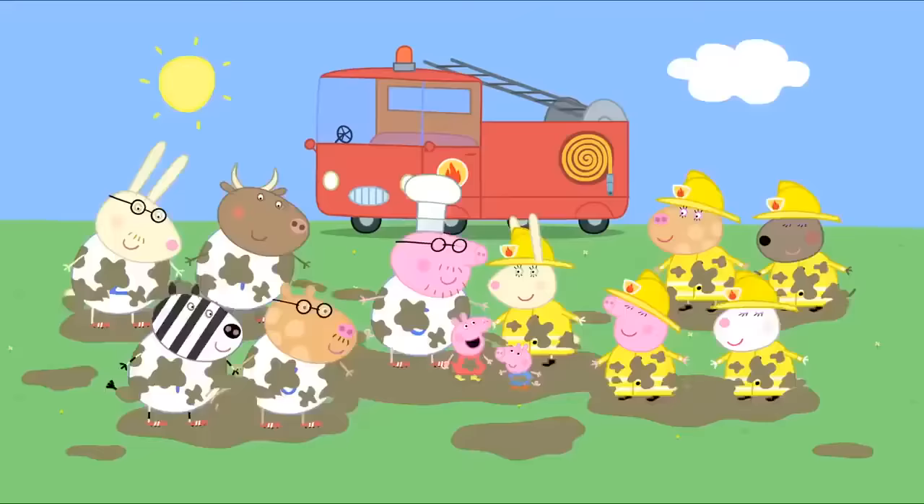Grandpa Pig's computer. Peppa and George are at Granny and Grandpa Pig's house. What's this? A cuckoo clock? Yes, it goes cuckoo! But it's broken. Can you mend it, please, Grandpa Pig? Let's take it to my shed. This is Grandpa Pig's shed, where Grandpa mends things. I'll take a look inside. Now you've really broken it. I wonder if I've got a book on clocks. Here we are — How Clocks Work. Grandpa Pig has mended the cuckoo clock. Hooray! Cuckoo! Cuckoo!